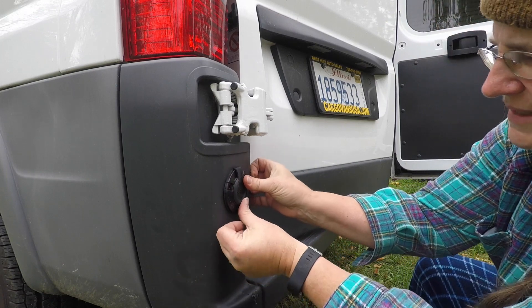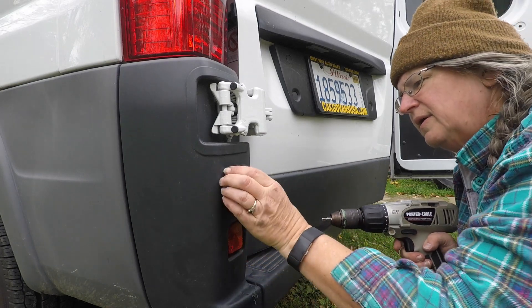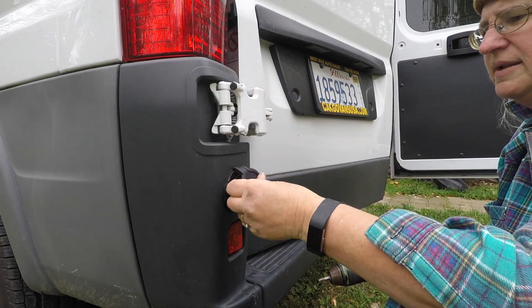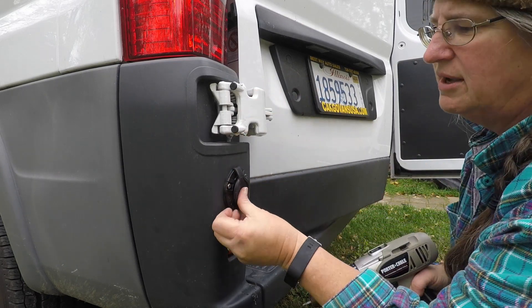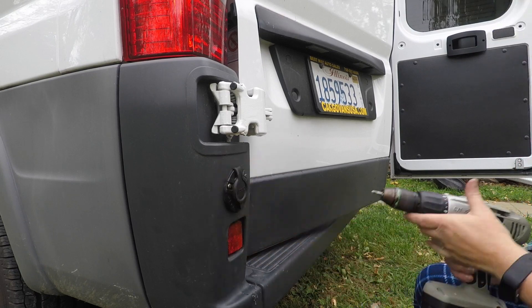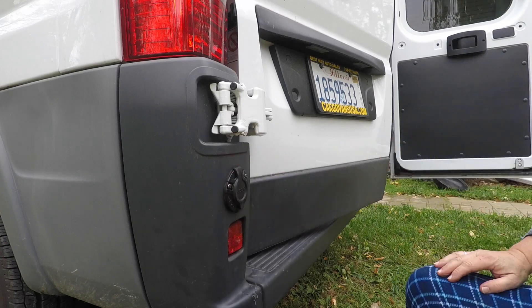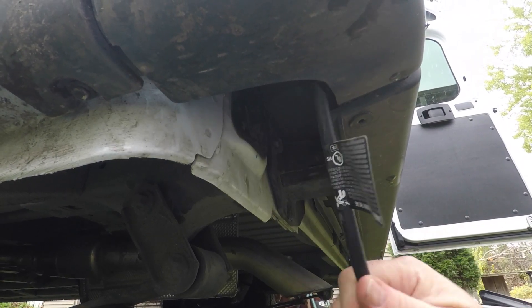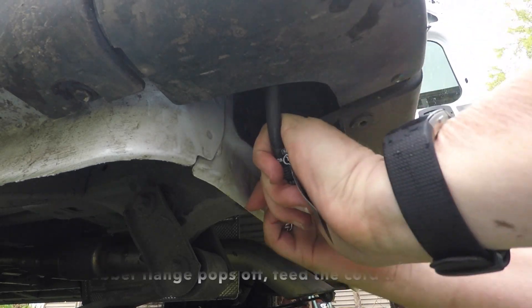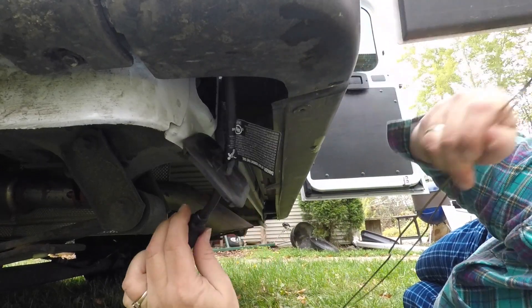Oh, that looks real nice. That feels nice and sturdy. It's upright. That's a good plug. Now that we've got this secured in, I'm going to pull it in through the inside. We have the cord hanging out here and the hole in here. I went and got a hanger, which I bent up to help feed the cord through.